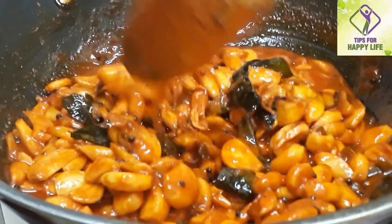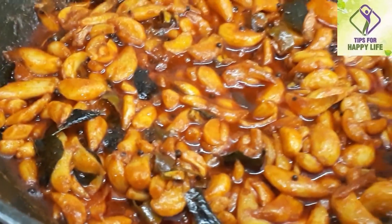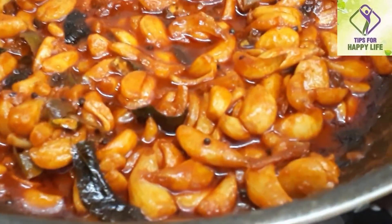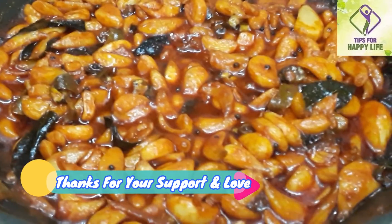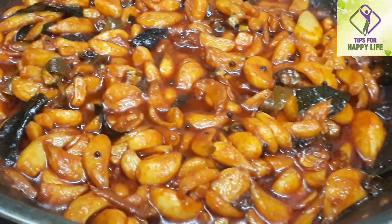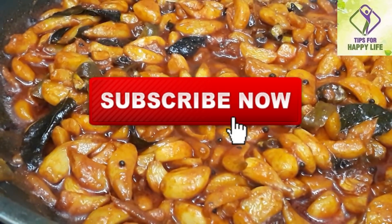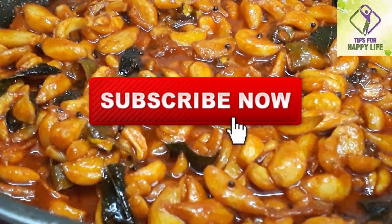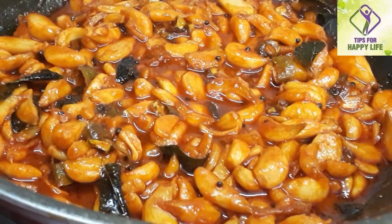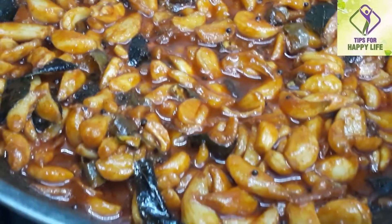That is one of the answers. If you like this video, please like and share it. Please click on our channel and subscribe. Please click the bell icon to get notifications for all the videos we upload. For the next video, we will see you next time. Namaskar.